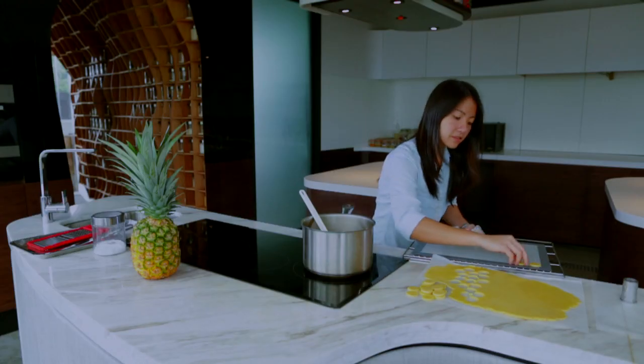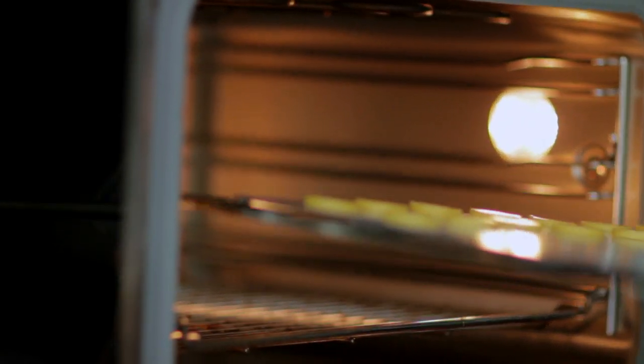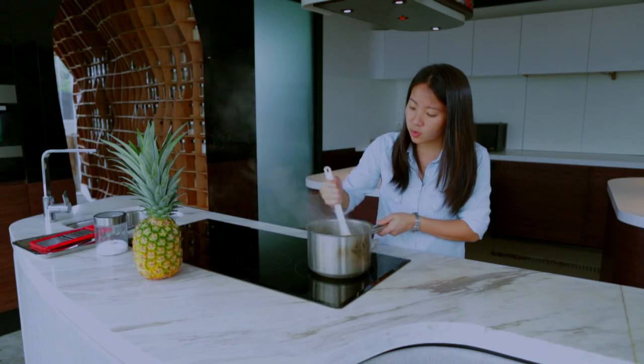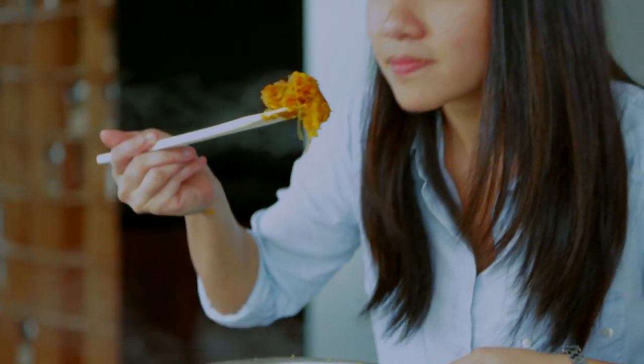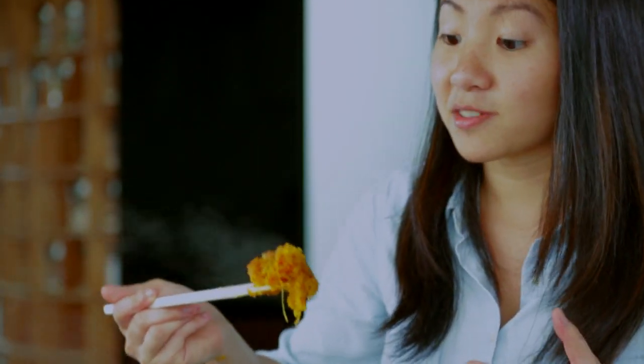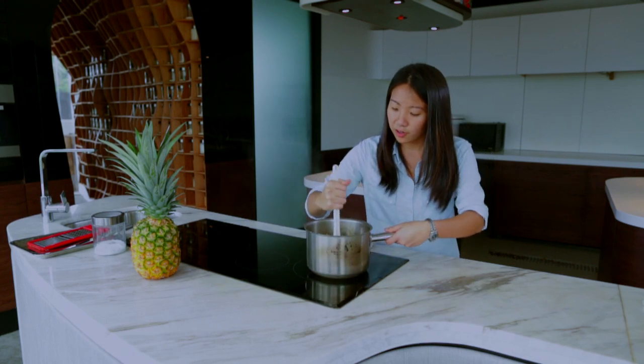I'm just going to quickly put this on a sil pad — you can also put this onto baking paper. I'm going to put this into the oven at 175 degrees for about 9 to 12 minutes. The baking time depends on the thickness of your tarts. This is really smelling incredible — now we have the toasty, roasty notes in there. Just quickly stirring the pineapple to caramelize it fast. Give it a good 10 to 13 minutes on your pineapple and then your paste is ready.